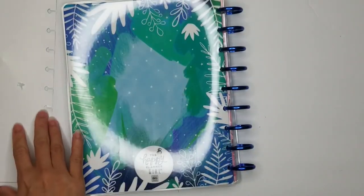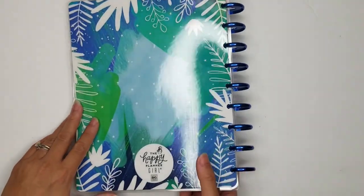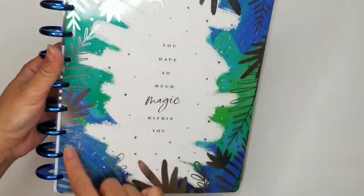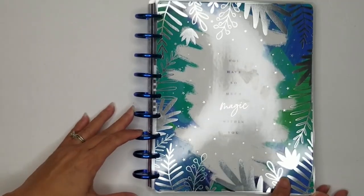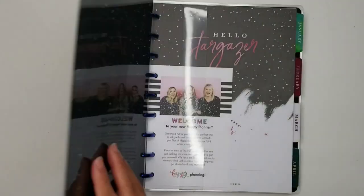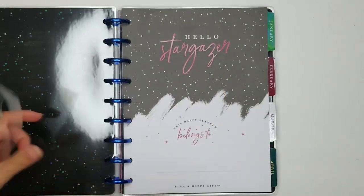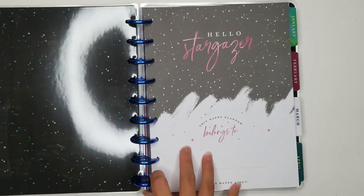Let me know if you have any comments or things that you want me to show you in more detail. So first of all, front cover. What I'll do is not flip through the entire thing — it will just be the first couple of pages of each month, the dividers and the first couple of pages. So that way you can kind of see it, and that will be pretty much the entire planner. Okay, here we go.